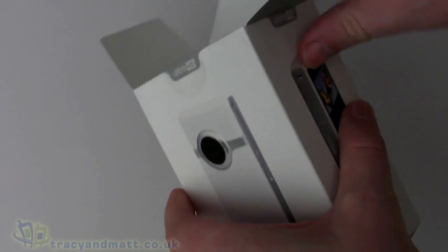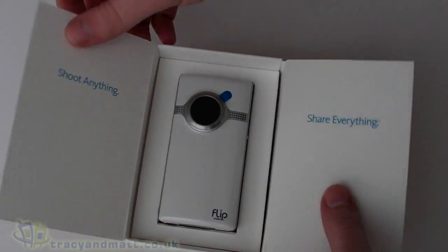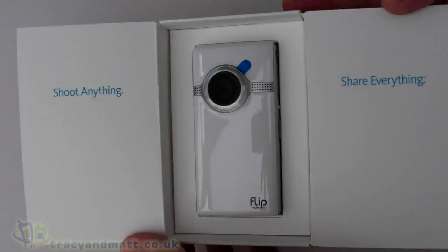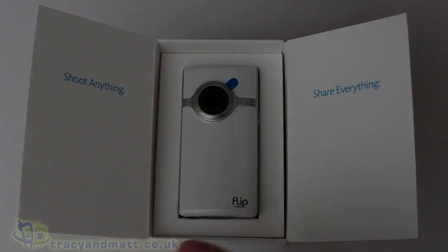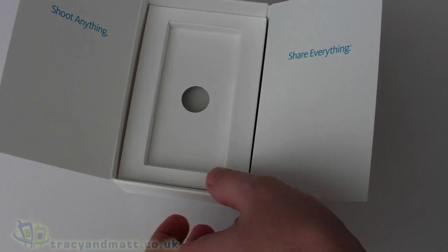First of all, this one is the white and silver version — it's available in other colors, specifically black and possibly some others. As you can see inside, it's quite nicely presented in the box. There is the camera itself, which is quite small and quite lightweight. We'll come back to looking at that in a second.